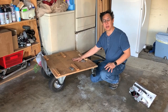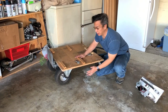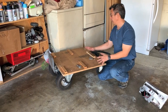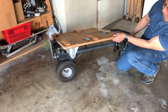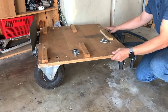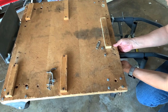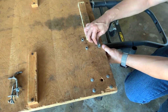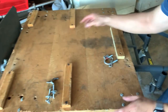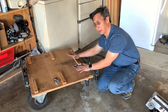Here's my first generation of the cart. Ignore these wheels right here for now - I'll be talking about them in a little while. These were not on here on my first generation. So what I have here is a piece of plywood that's mounted on a regular hand truck that you can get from anywhere, and I have it secured with these U-bolts.